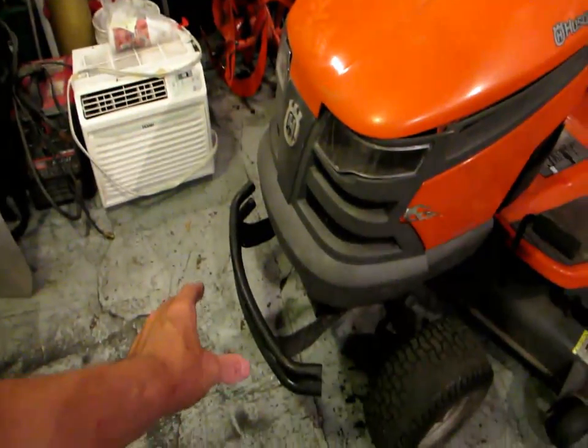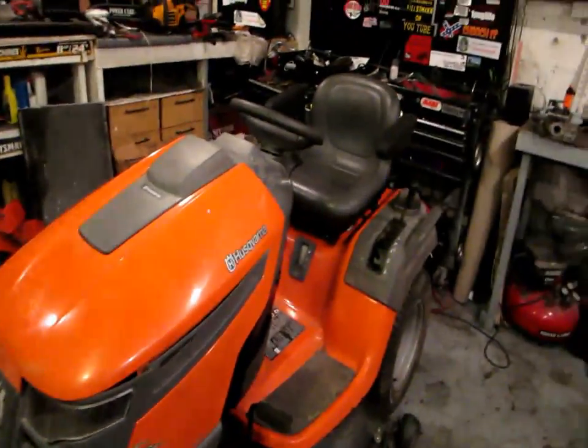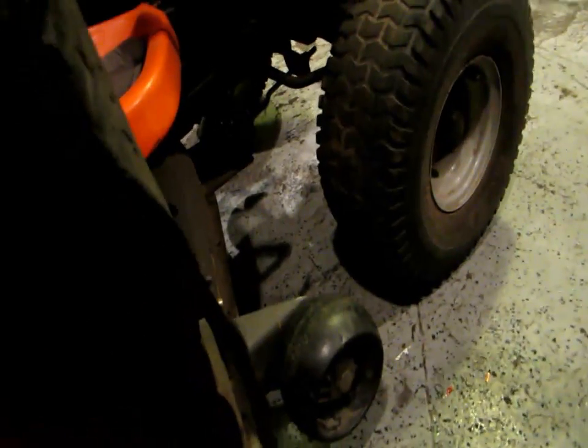I've put a bumper on it. In the winter I plow with this thing — I use wheel weights in the rear and I have chains for the rear. I've put gator blades on it. Gator blades are a very good investment on a ride-on mower, in my opinion.